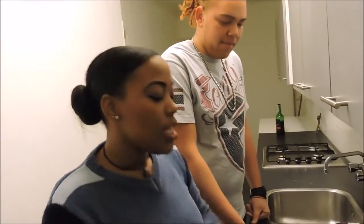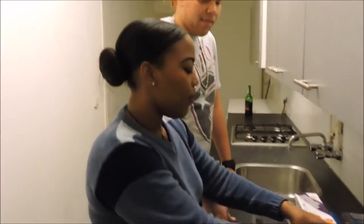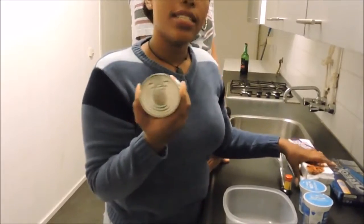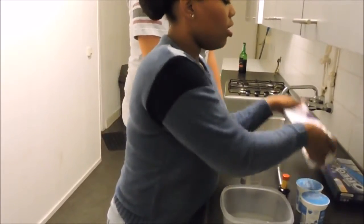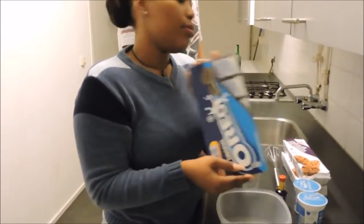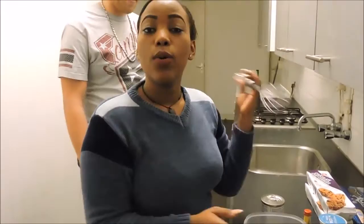So the ingredients that we need are heavy cream, vanilla, sweetened condensed milk, chocolate chip cookies, and Oreos. And of course your bowl and a whisk.